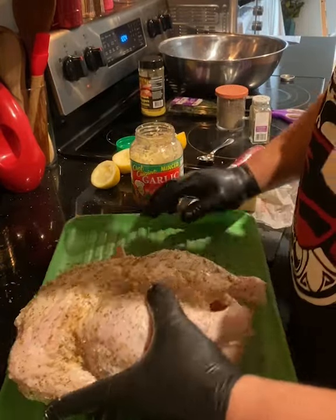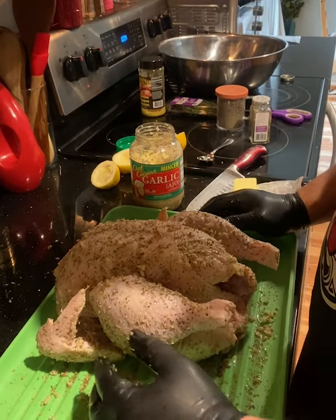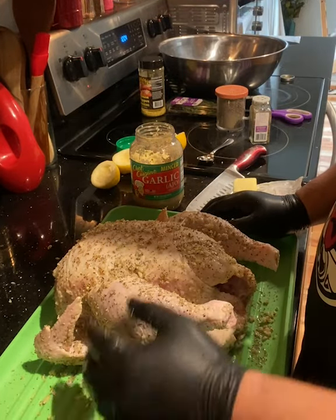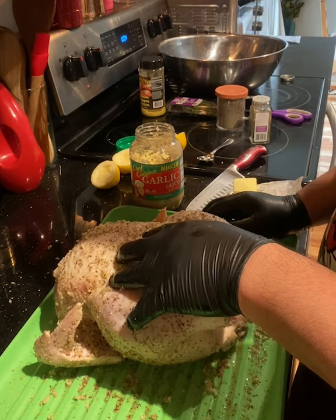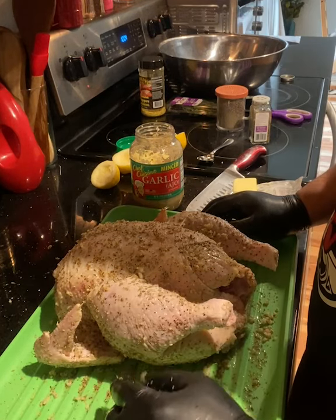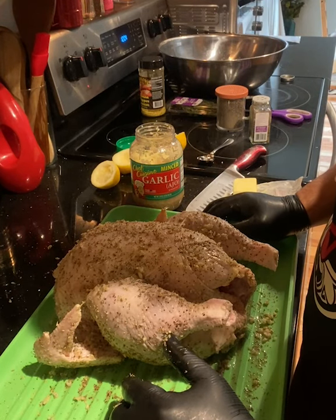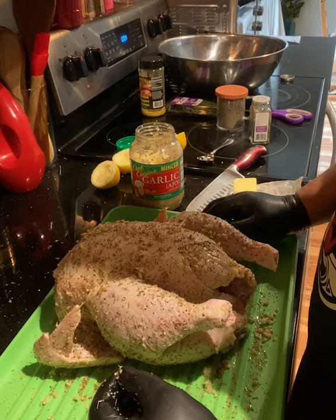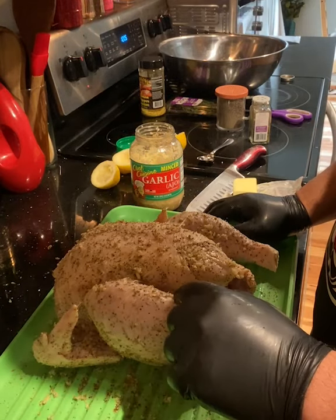If you guys watched my last video with spare ribs, it's almost the same process. But we're gonna cook this thing up to 165 to 180 degrees internal temperature. We're gonna stick a probe in this thing and make sure we get it fully cooked, because with poultry you gotta make sure that it's fully cooked — you don't wanna make anybody sick.